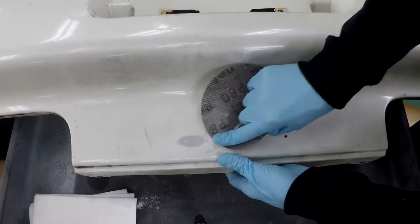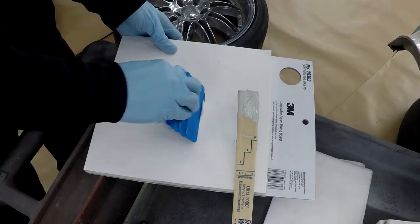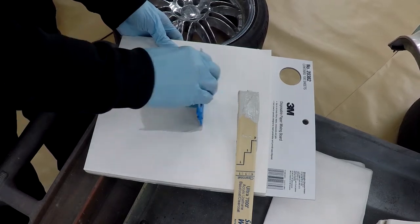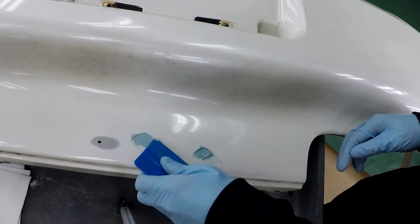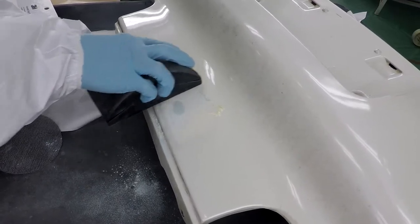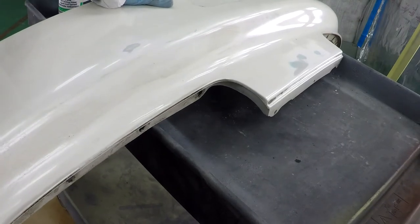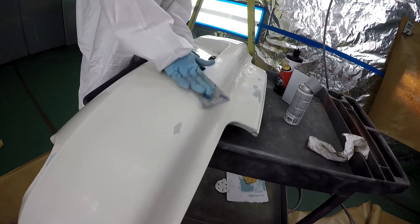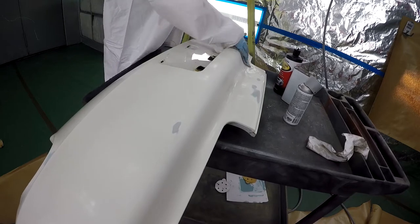I also want to shave the emblems off the bumper, so I'm going to fill this with some body filler. Sanded this with some 180, then scotch brited the entire bumper with some wax and tar remover. After that was all clean, I scuffed everything with 1000 grit to remove all the gloss finish and then gave it another wipe down.